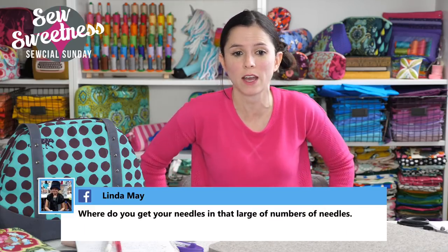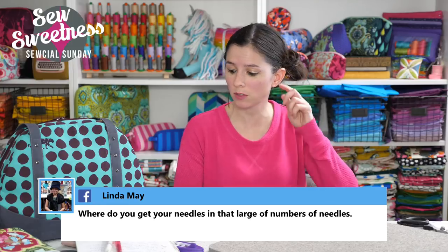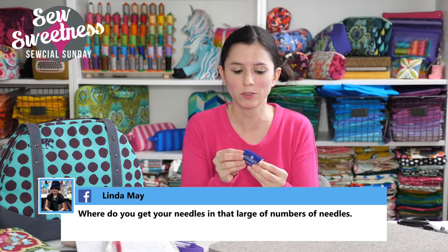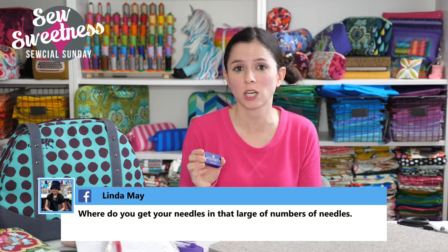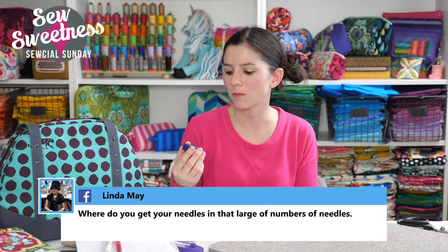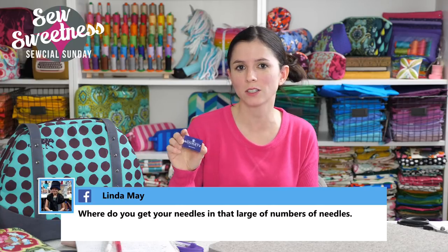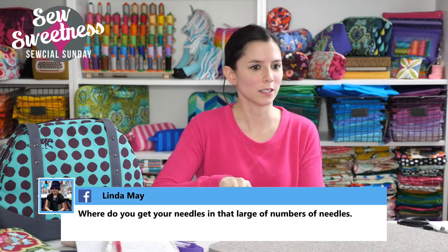Linda May wanted to know where I get needles in such large quantities. I just buy them on eBay every few years — I buy a pack of 100. I also like using Oregon 9014 needles, also bought on eBay in packs of 100. So I have Schmetz needles and the Oregon 9014 needles.